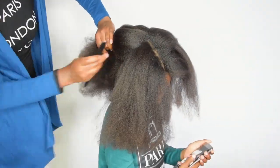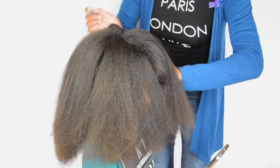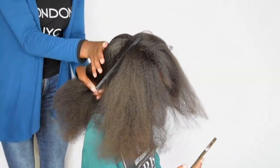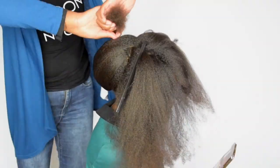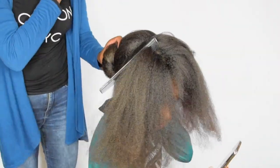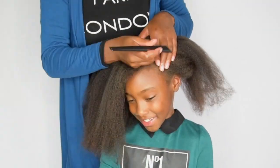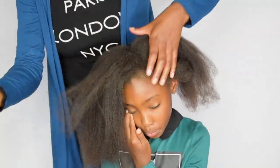I'm starting off on freshly washed and stretched hair. If you want to get a visual on how I stretch Amelia's hair, please click on the link above. The first thing I do is section the hair in three parts, and then I'm going to make a triangle section for my first bantu knot.